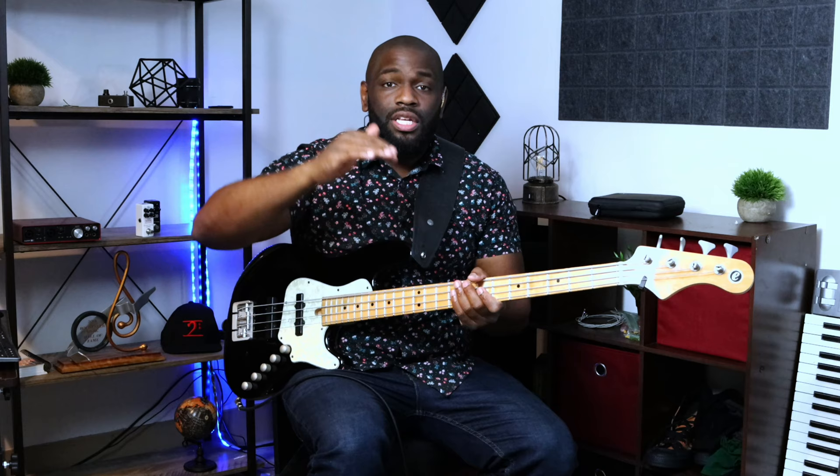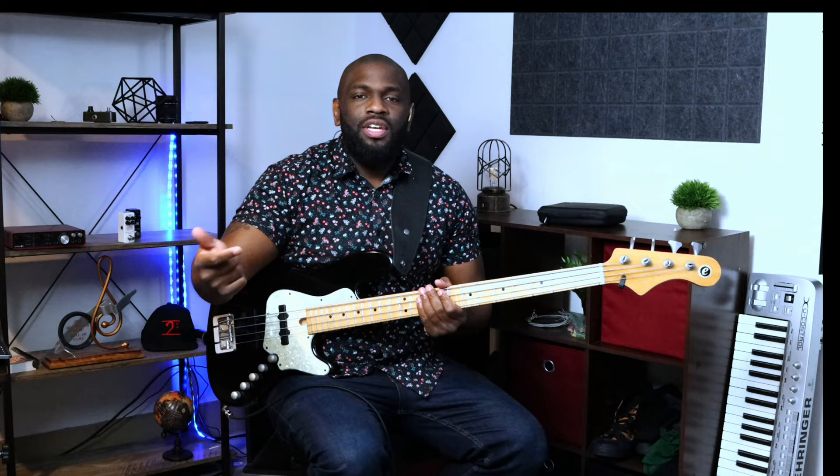Now that we're thinking dominant chord — one, three, five, seven of a C7 — the nine is just adding another chord extension on top, not a sharp or a flat, just another interval. We're still using the same exact scale. So for instance, C Mixolydian, or the C dominant scale: one, two, three, four, five, six, seven, eight, nine. That's where that note comes from on top of the chord he's playing. We're going to experiment with the chord tones — the one, three, five, seven, nine.